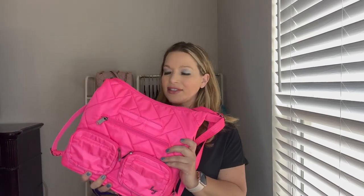Hey guys, today's Lug video is going to be on the Zipliner 2. I picked it up in this beautiful magenta color. I did not have the original Zipliner so I was kind of excited when I saw this one. I really wanted to get the poppy red but it sold out so quickly, so I was really surprised that I was able to get the magenta one.